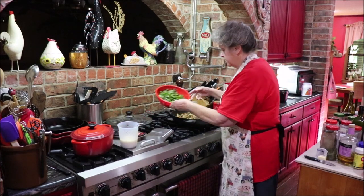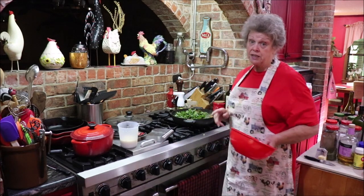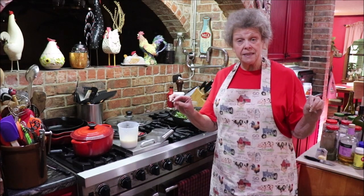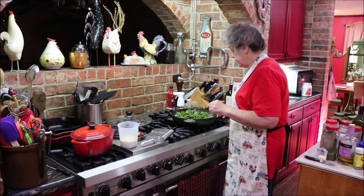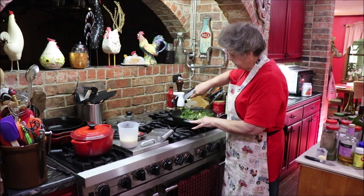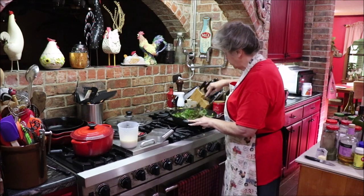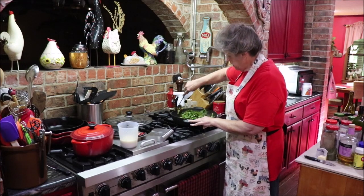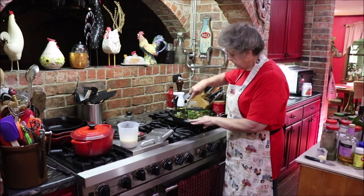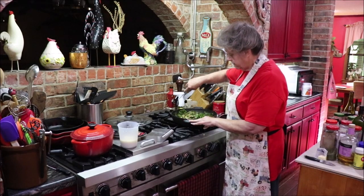I'm going to go ahead and add my Swiss chard in. The recipe calls for four cups — I didn't measure, I just bought one big bunch at the store, cleaned it, stripped the stem out, and chopped it up. If it's not quite four cups, that's all right. You know that's going to wilt down to nearly nothing. You could use spinach if you didn't have Swiss chard, or kale — Swiss chard and kale are both very healthy for you.